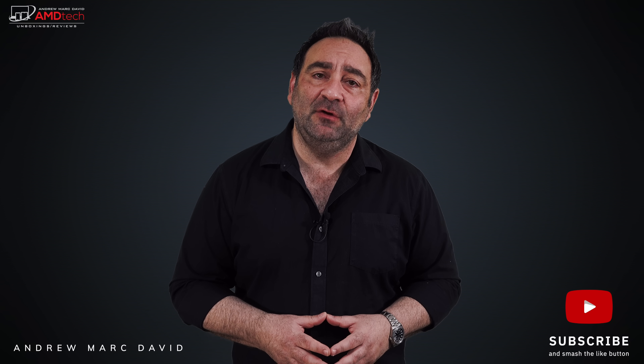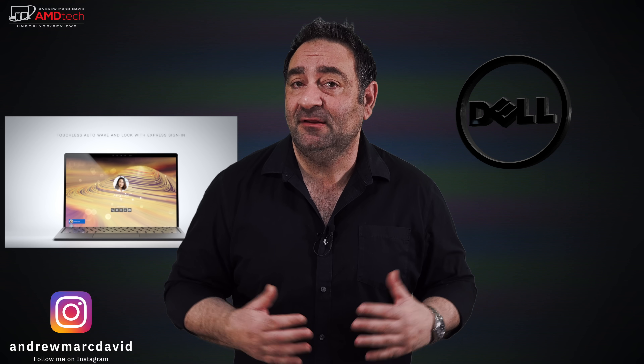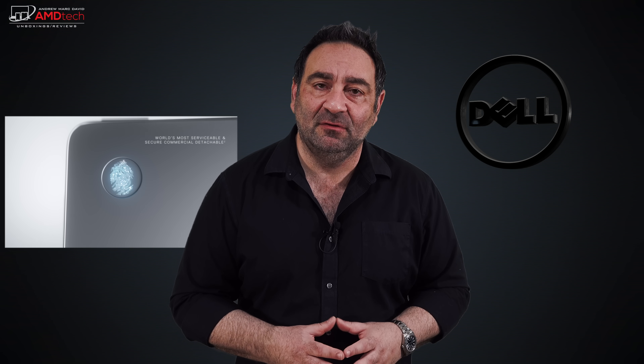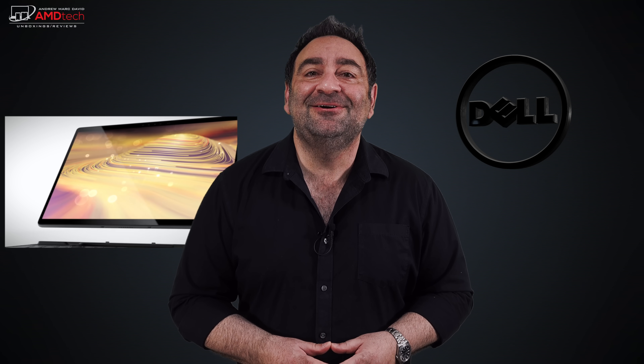If you follow my channel, you know I recently reviewed the ThinkPad X12 Detachable from Lenovo, a two-in-one detachable that is a Surface Pro 7 or 7 Plus competitor. I wanted to see what the Latitude line from Dell would have to offer, and I just took delivery of the Dell Latitude 7320 Detachable. It's a two-in-one Surface Pro 7 Plus competitor with a gorgeous 13-inch Full HD Plus display, a 3:2 aspect ratio, a slim all-metal design, and a keyboard cover that stores and charges the pen, similar to the Surface Pro X.